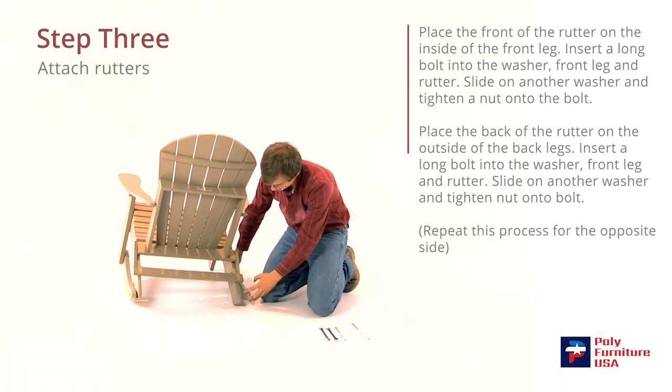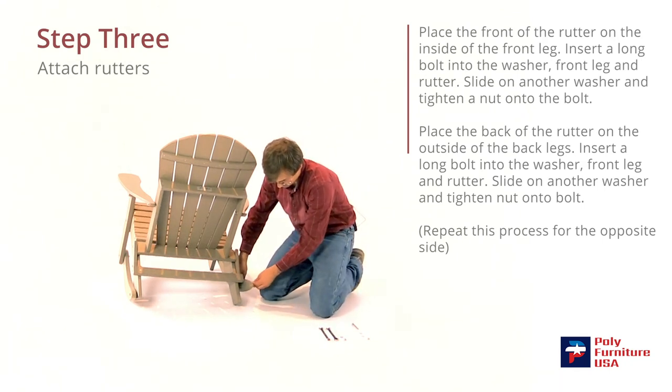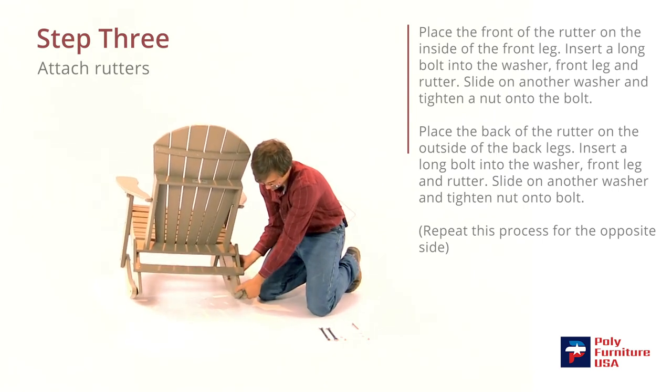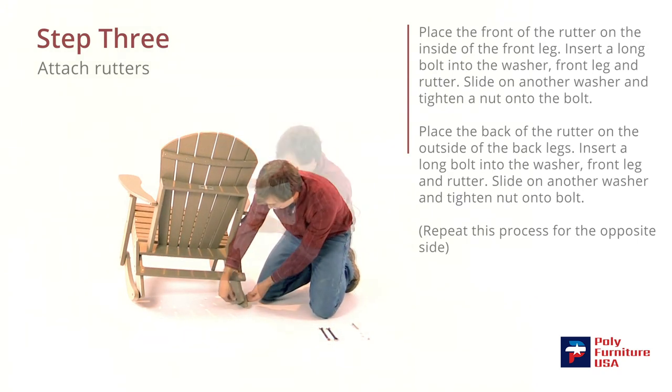The runner will go to the outside. We'll have the short bolt in the back, so the washer will go in first. And again, the washer and the nut.